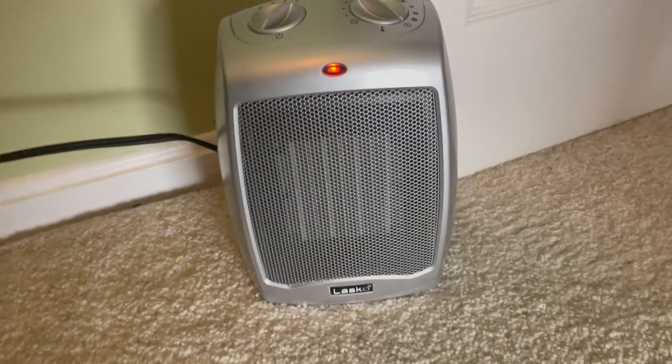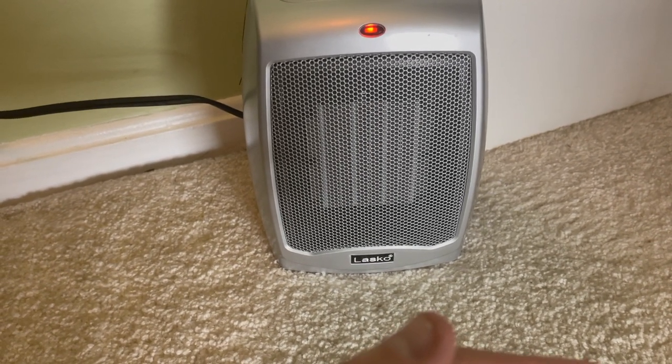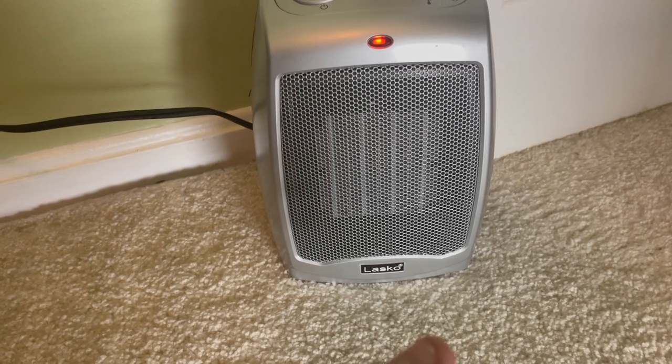It's already getting warm, so it'll heat up your room pretty quickly. This is only on the first setting. When I put it on the second one, it really starts putting out some crazy heat.